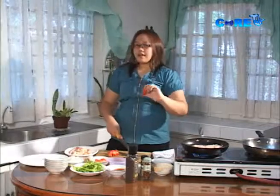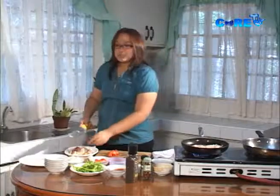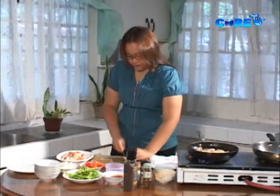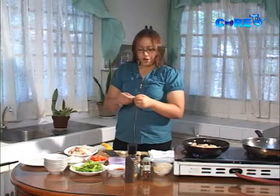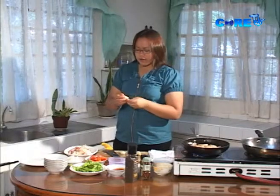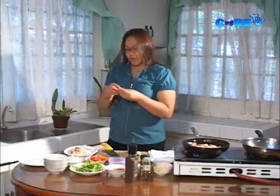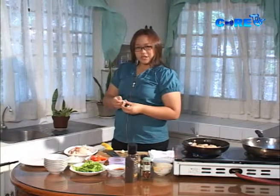Anyway, trivia: ang kamatis po ay hindi vegetable — it's a fruit. Nasa family siya ng berries. So let's also chop some garlic. Since pork is our main protein, we need a lot of garlic — at least to help neutralize the fat and cholesterol so our blood pressure won't spike when we eat this delicious green chili with pork.